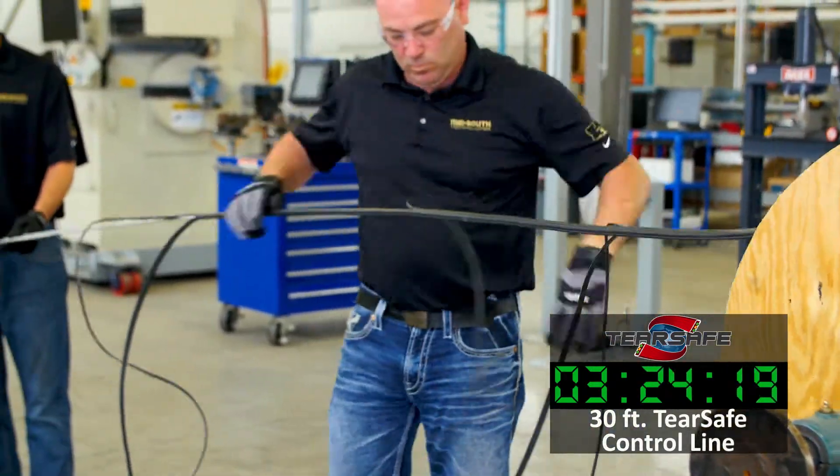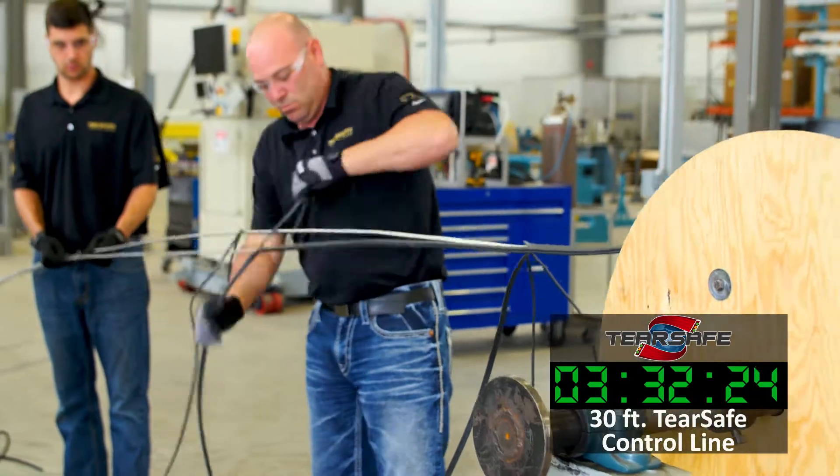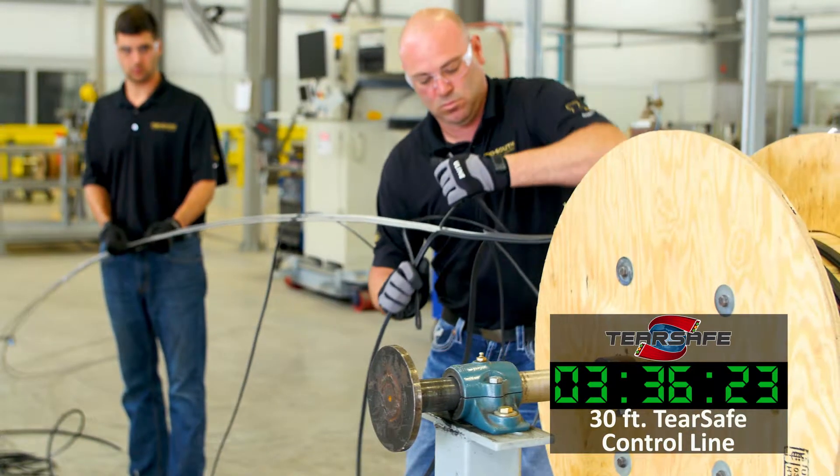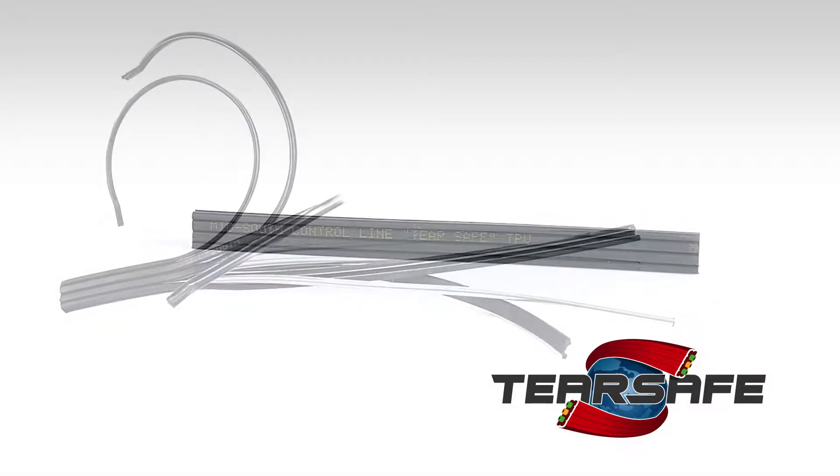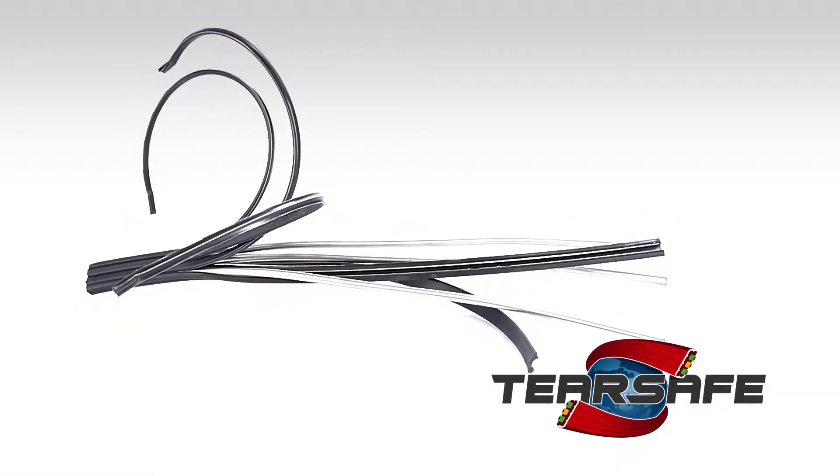This entire process can be started in as little as 35 seconds, and 30 feet of control line can be stripped in just over three and a half minutes. TearSafe is the fastest and most effective stripping aid on the market when compared to cutting devices or ripcords.